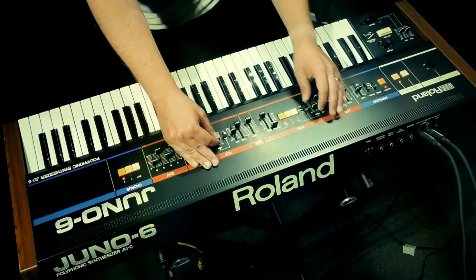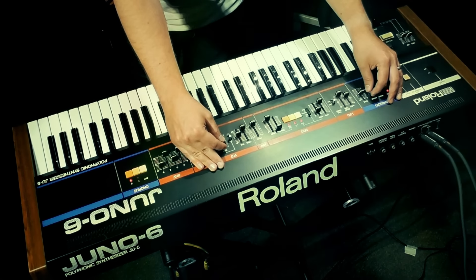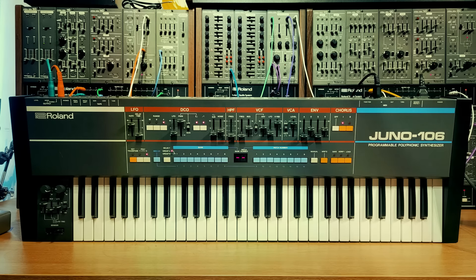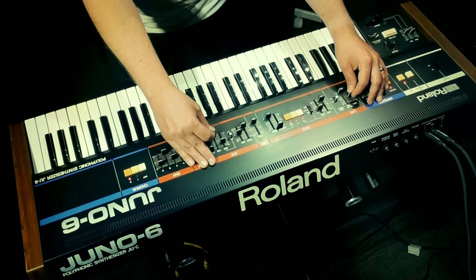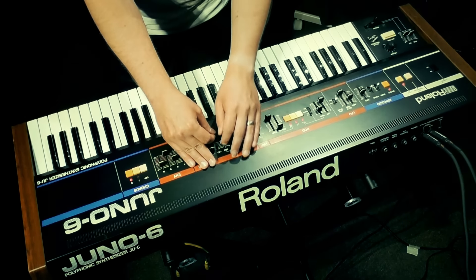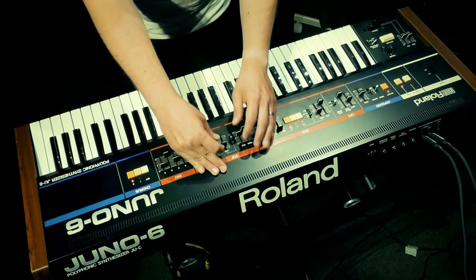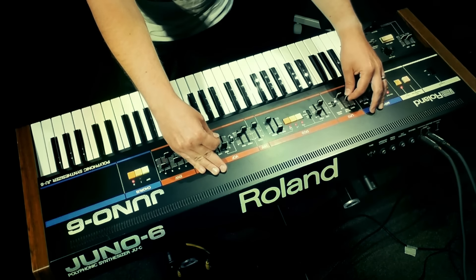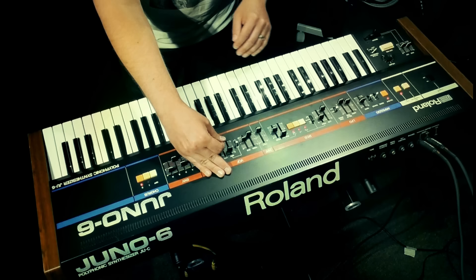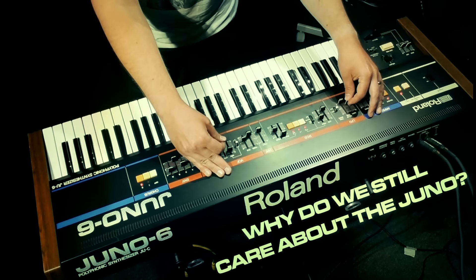Now whilst this synth would serve a purpose, on paper you'd expect it to have been forgotten about within a few years, but instead the Juno 6 and to a greater extent its siblings, the Juno 60 and the Juno 106, are amongst Roland's most popular of the 1980s. And 40 years later people are willing to pay a pretty price for an original unit, and some components have even been brought back into production, prompting Roland to bring out a modern successor, the Juno X. So I wanted to explore what happened here and pose the question: why do we still care about the Juno?